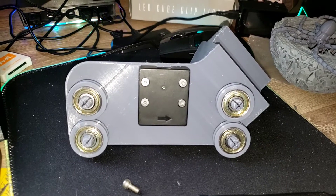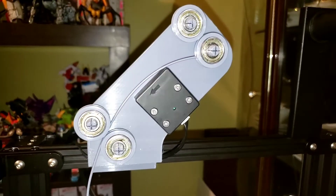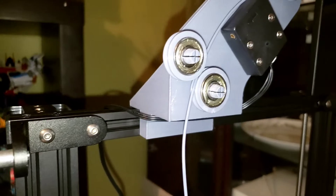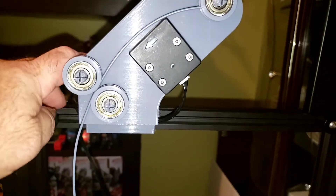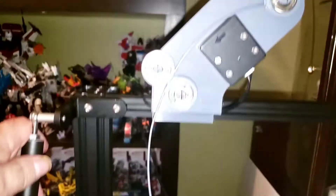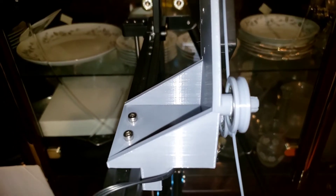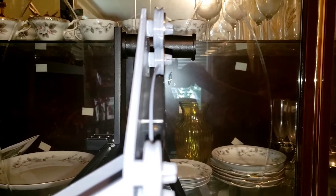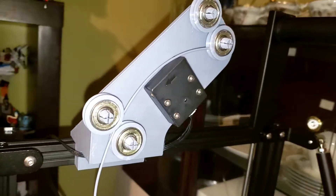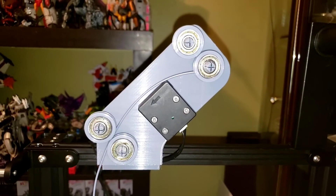Now here we have the filament run-out sensor mounted up on top of our machine, and I have to say I really like it. I rerouted my wire and will need to tidy that up for the run-out sensor to keep it out of the way of everything else. From the side, you can see there is a lot of material here and your mounting screws are visible. The lineup for the filament roll is dead-on accurate. Thank you, Mike from RM3D, for such a fantastic job — I am very impressed with it.